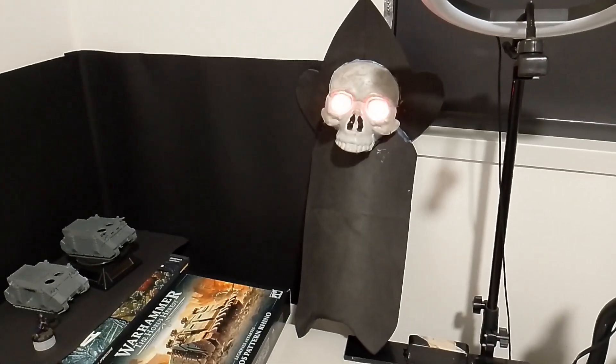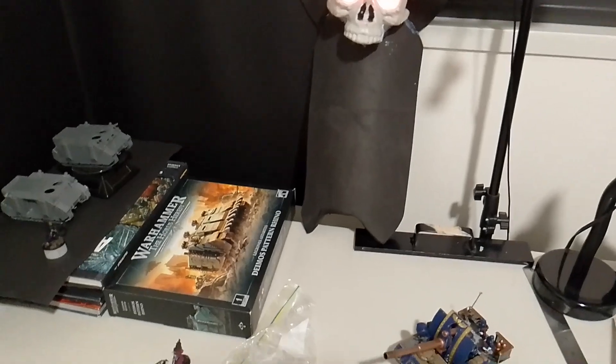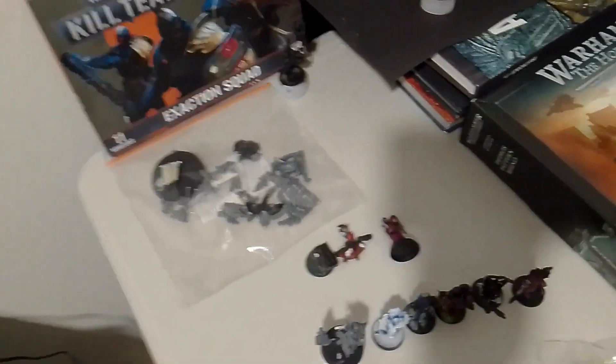Don't click away just yet though, because there is a whole lot of miniature stuff on the way. First up, there is going to be a whole focus on Imperial Agents.